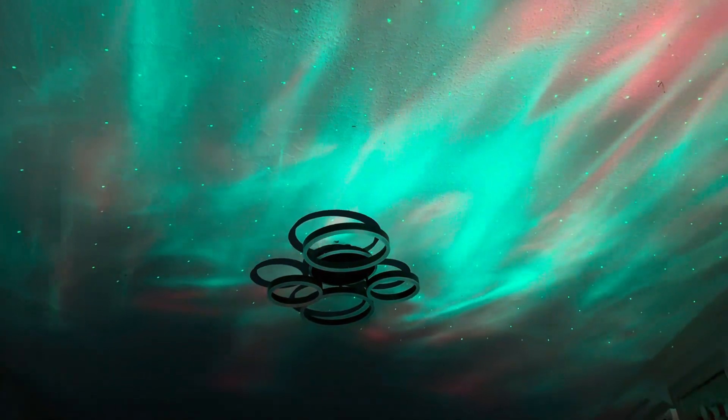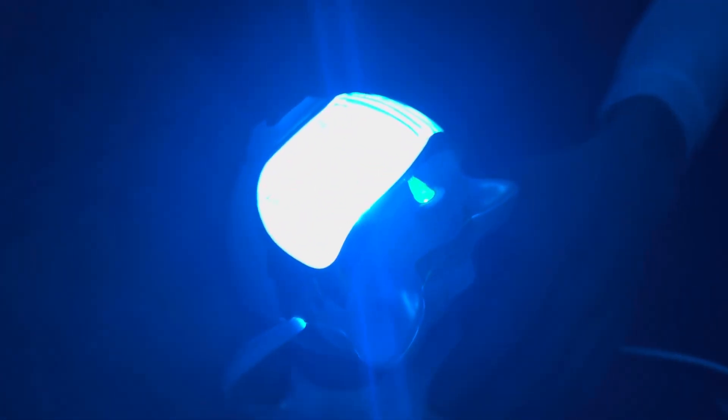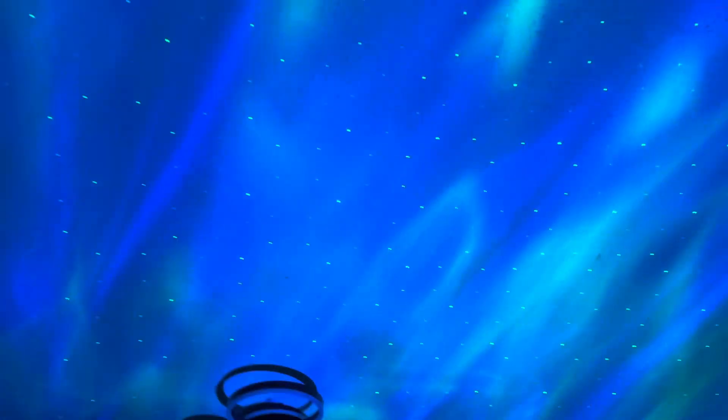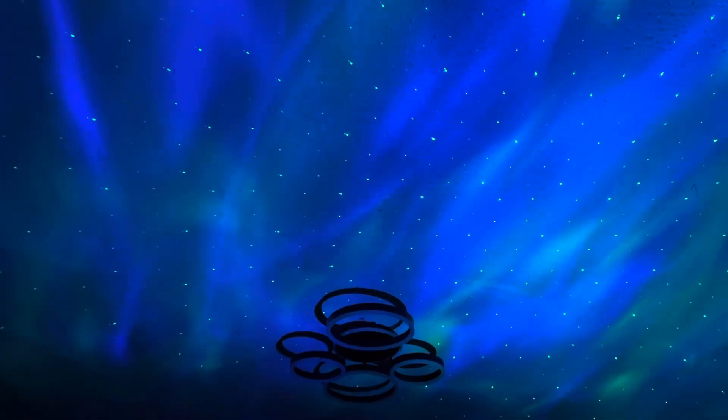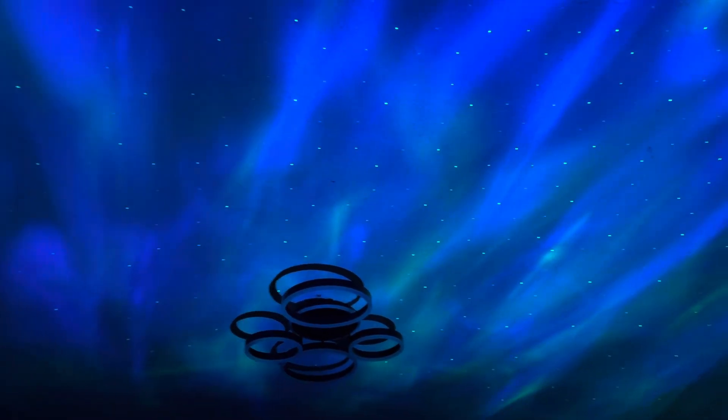Whatever you can do with the remote, you can also do on the back of the polar bear as well. You have a bunch of keys here — same thing as the remote, but the remote gives you more options like plus and minus and stuff. The remote also has timer functions, so you can set timers and it'll keep changing the scenery on its own.